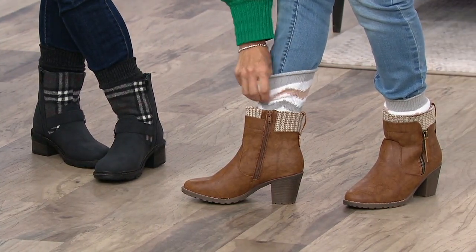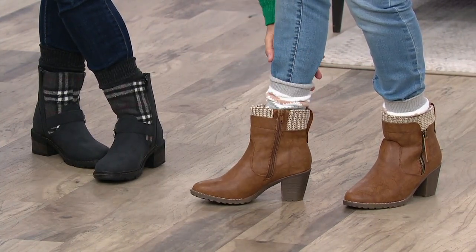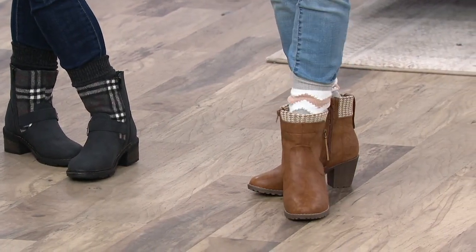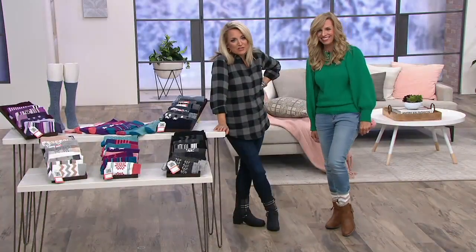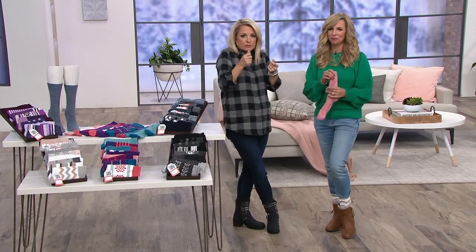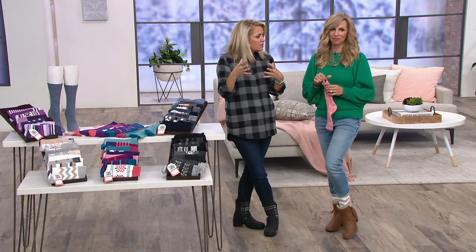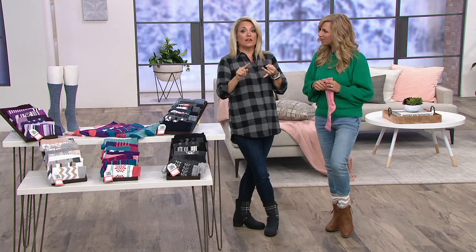So if you have a fuller calf or ankle, I don't think you have to worry a bit about these, or maybe you're thinking of getting them for somebody who does — they're going to love having a sock that works for them. It works as a lounge sock, but it also works as a fashion sock, and it's such a nice punch of color to any outfit. They're just fun — honestly, they put a smile on your face. How many times have you gotten a boot sock and felt it around your calf in 20 minutes? These are so lightweight, the stretch and recovery is so good. You forget that you have them on, especially if you're going to be on your feet all day.